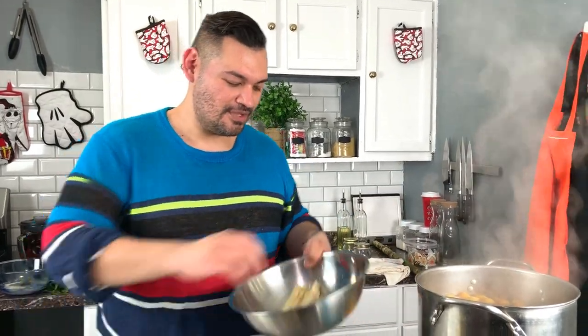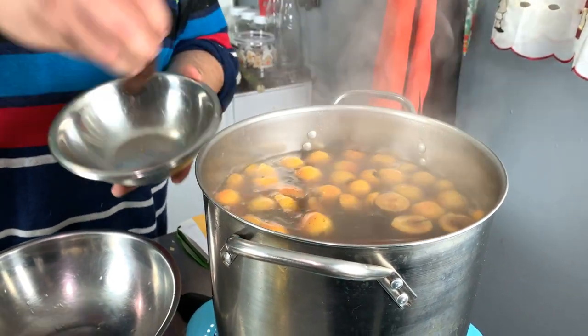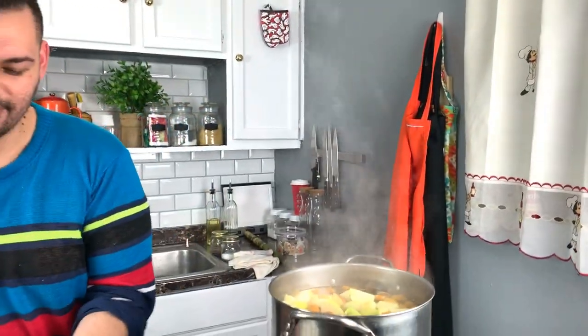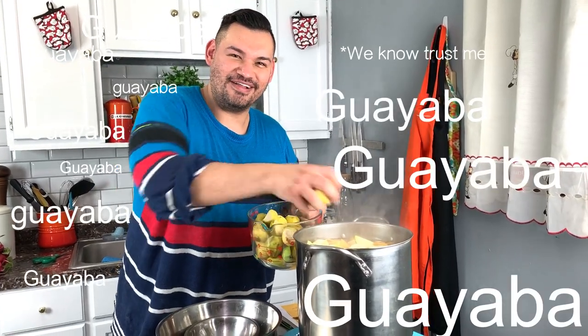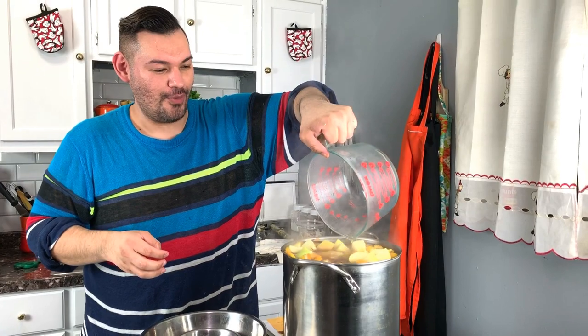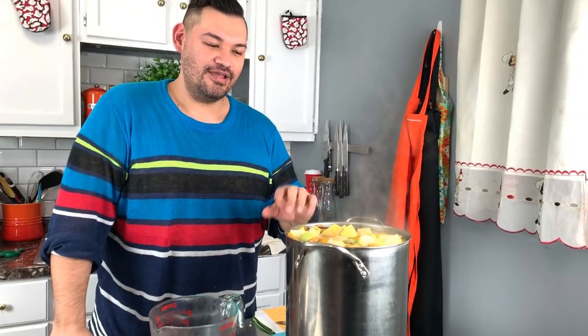We can now add everything to the punch. Go ahead and add all the cut ingredients — the sugar cane, tamarind, apples, and guayaba — and let it simmer, not boil, for about an hour. Trust me, this won't last long. You can freeze it and it'll last two weeks in the freezer. As you're simmering, a lot of water will evaporate, so add more water to make up for it.